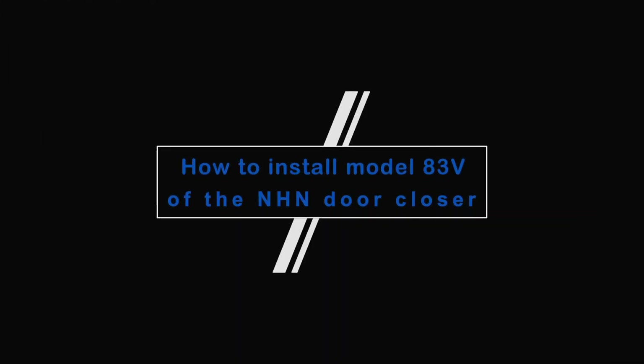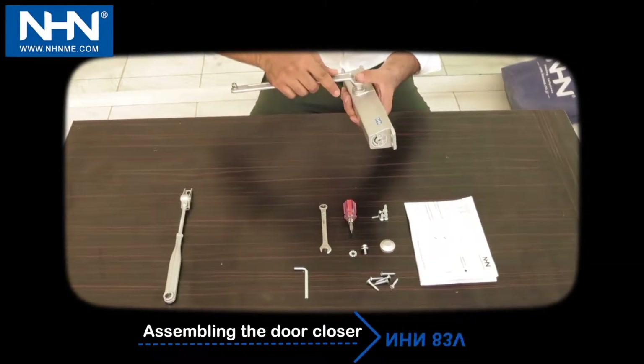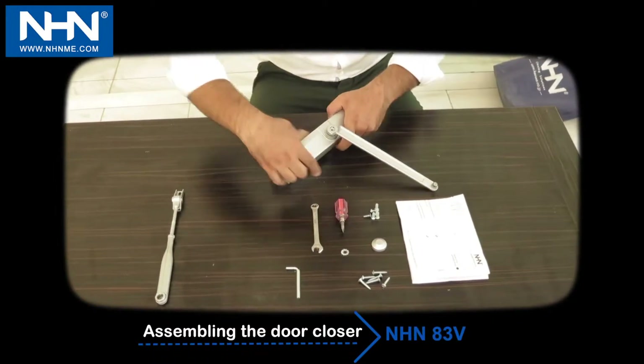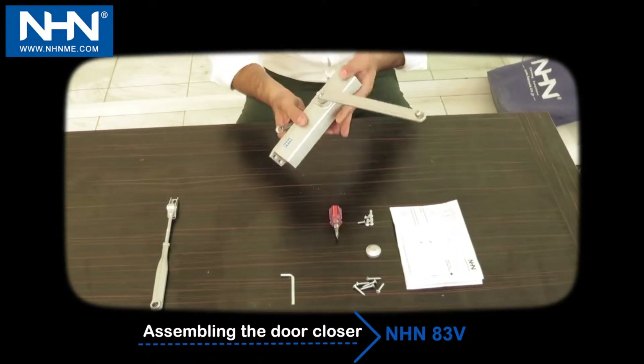How to install the NHN door closer model 83 — number one: assembly. Install the main arm according to the direction of the door hinges to the door closer. Pay attention that adjusting screws one and two always face toward the door hinges.